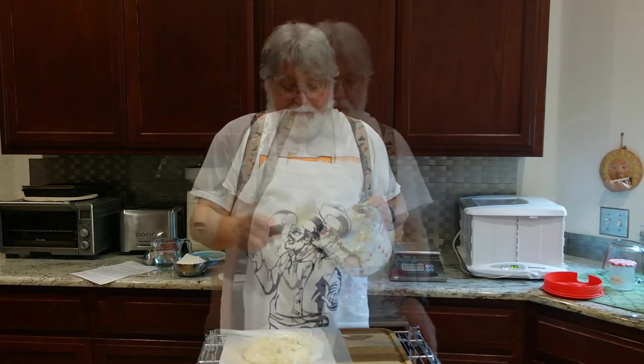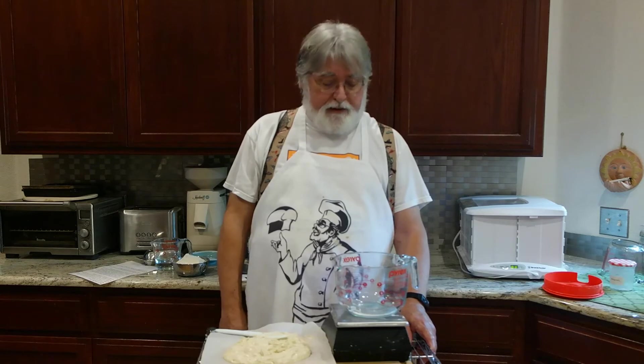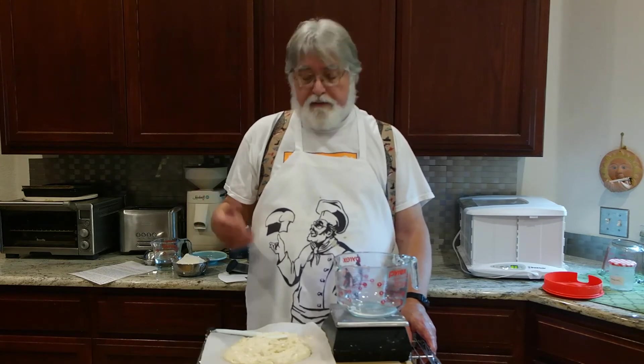Time to go and clean up this mess. I'm sure all of you can quote the quantities I'm using at this point: 300 grams of starter, 180 grams of water, 300 grams of flour, one gram of salt.